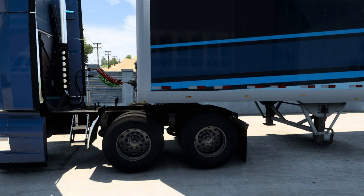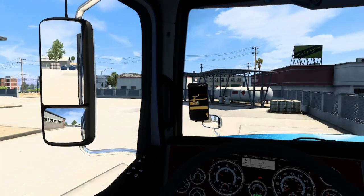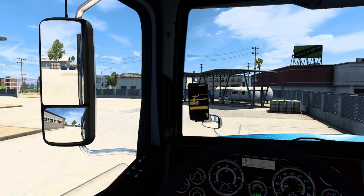You have successfully coupled the trailer and the truck. Let's get back inside and now see how to drive with a trailer attached.